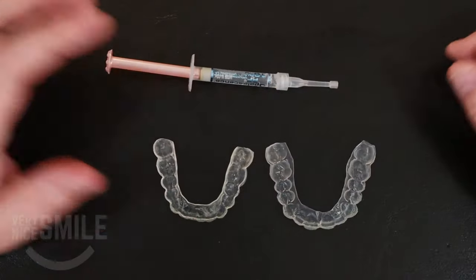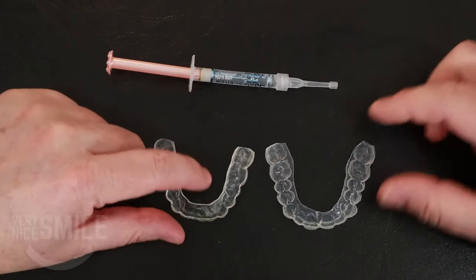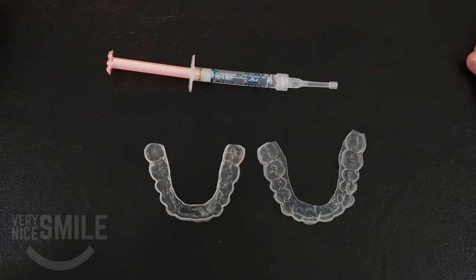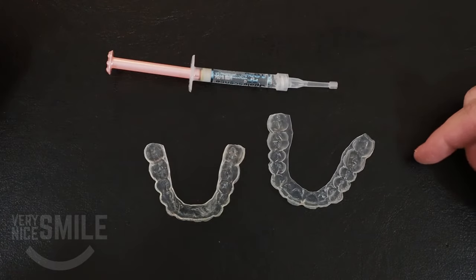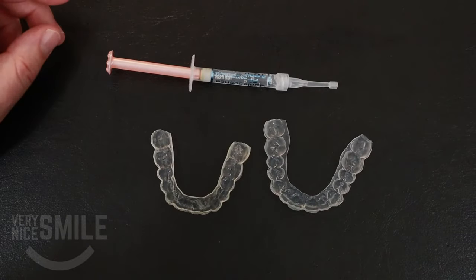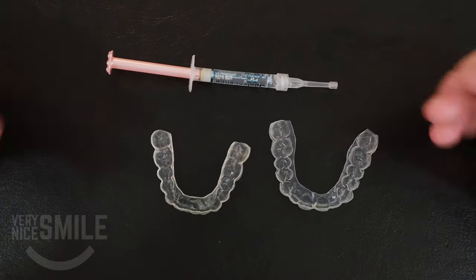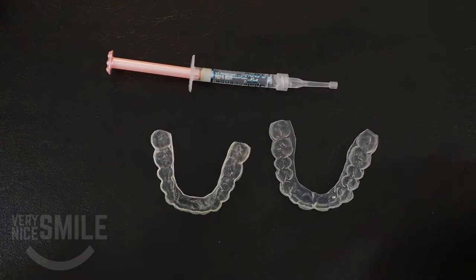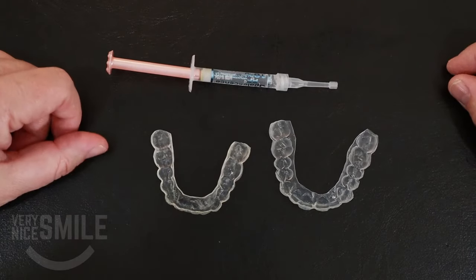So this is how I like to load them, and I will show you how to load them. I'll show you how to insert them properly and then I'll also show you how to clean them afterwards, so that you can get as much life out of them as you can. If you take care of these bleaching trays, you can actually use them for a really long time and you won't necessarily need to get a new set made unless you have some major changes, like you get a couple crowns replaced or you lose a tooth.